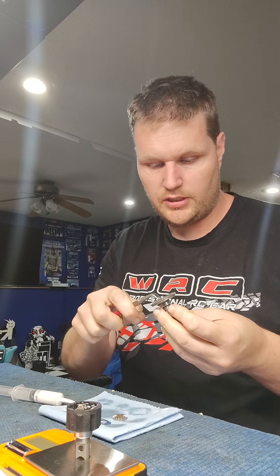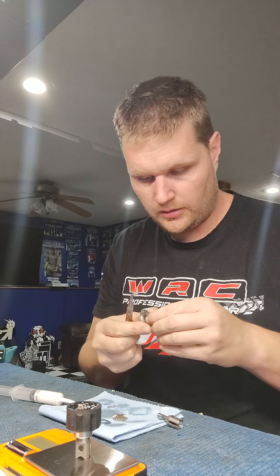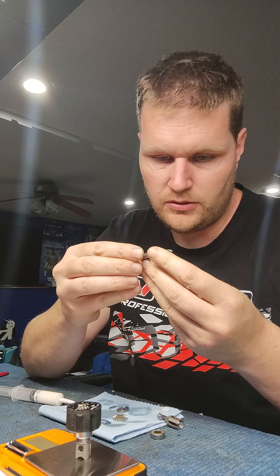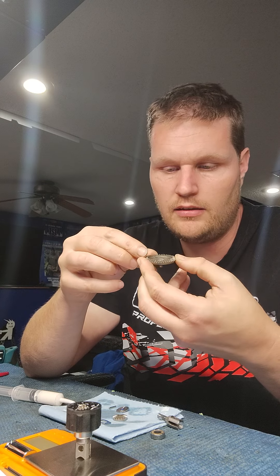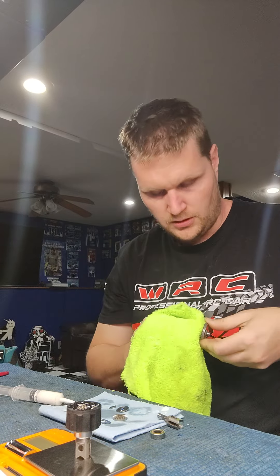On the gear side of the diff, do the same thing: pull the gear off, pull the out drive out, check the bearing. Since you've got it apart, it's a good time to get a close-up look at all the teeth on your ring gear and make sure they're not overly worn. If it needs replacing, now is the most convenient time to do it during the rebuild.